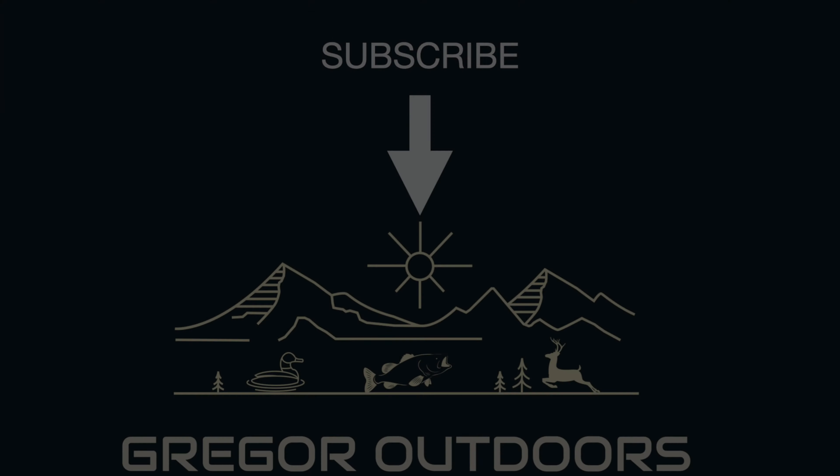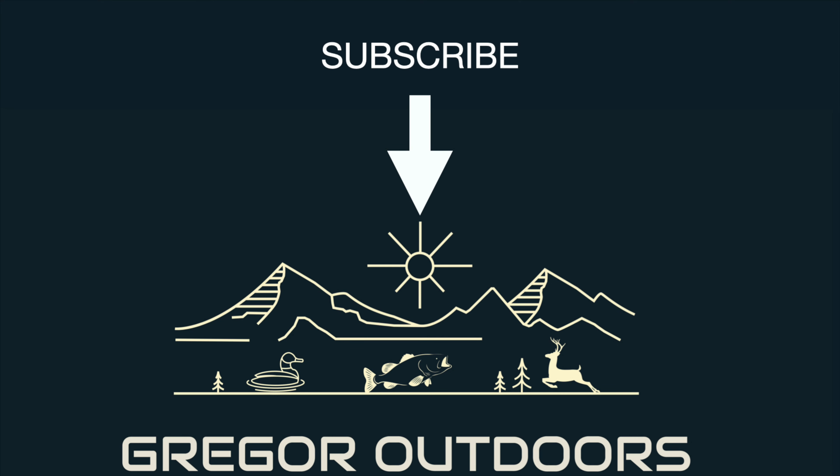And then we'll get to using this thing for its intended purpose. As always, I really appreciate every single one of you guys. If you have any questions, everything that I use will be linked down below in the description. Hit that like button, hit that subscribe button — it really helps us out. Leave a comment, get us in those YouTube algorithms. And as always, until next time, see ya. We'll see you next time.